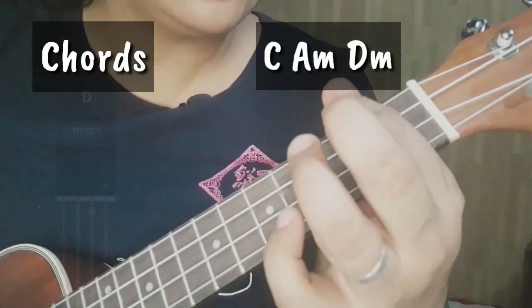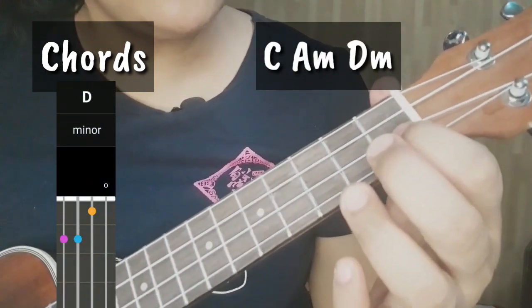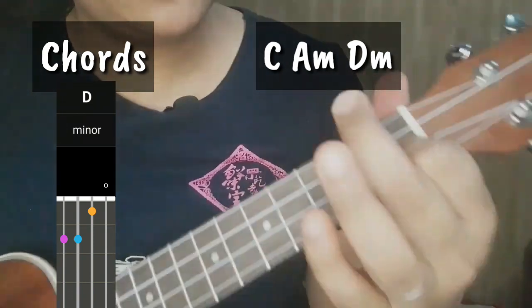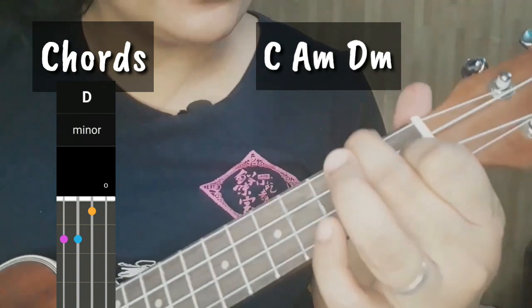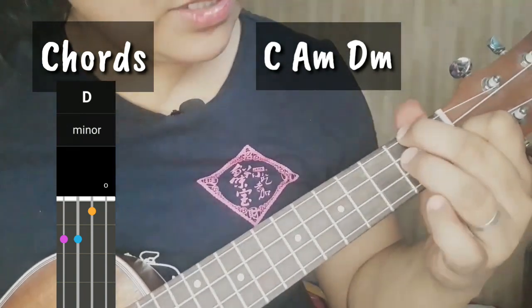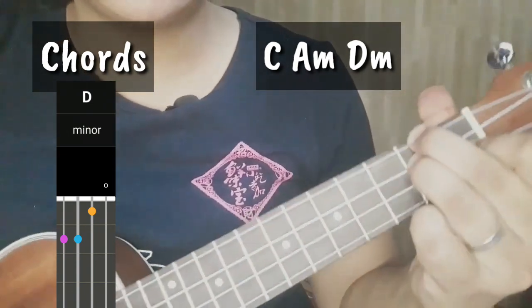Next chord natin ay D minor. So place mo lang yung index finger on the 1st fret, 2nd string. Ang ating middle finger on the 2nd fret, 4th string. And then ang ating ring finger dito sa ating 2nd fret, 3rd string.